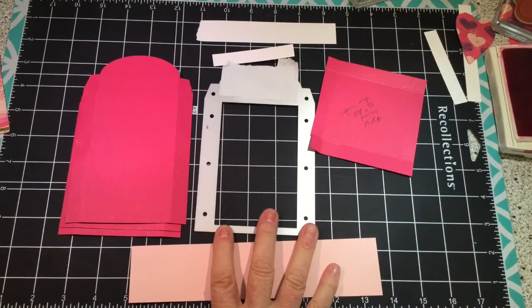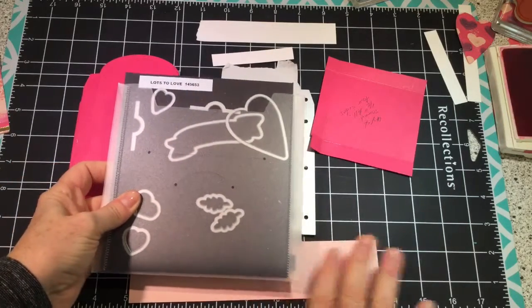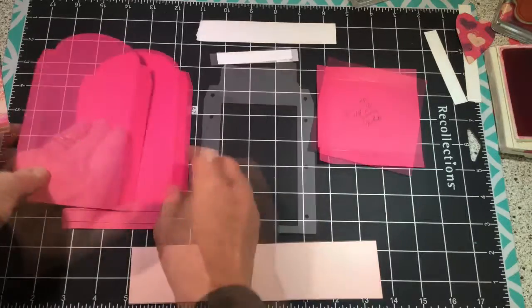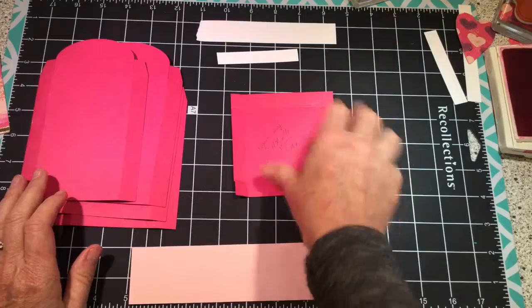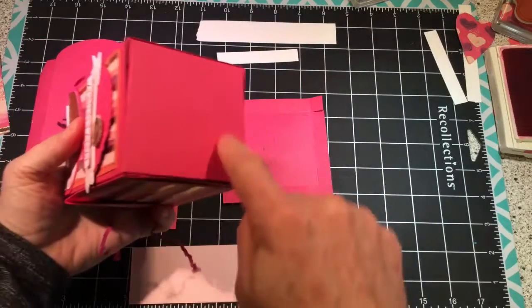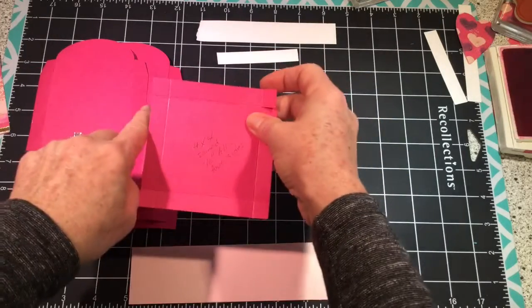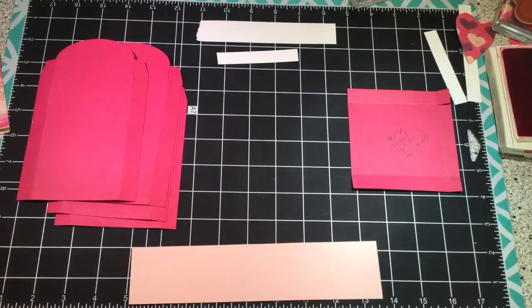You'll need the framelit from the Lots to Love box framelit set. You're going to need a 4x4 piece of cardstock — this is the bottom of the box right down here — and you're going to score it half an inch on all four sides.